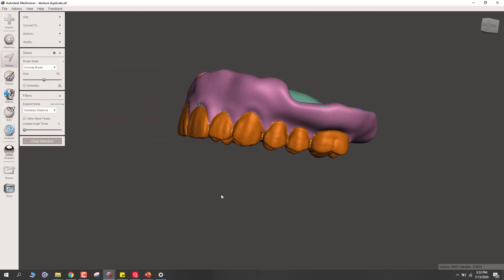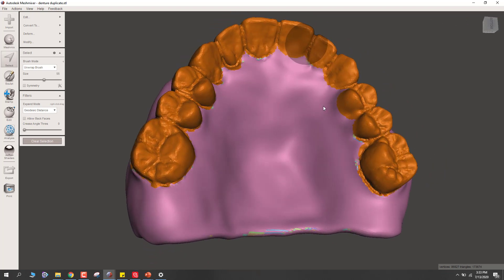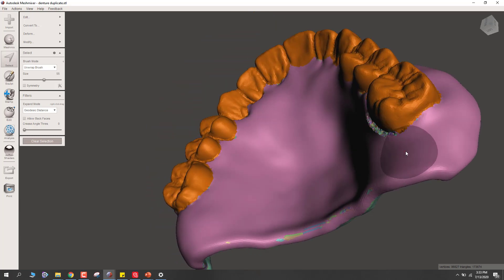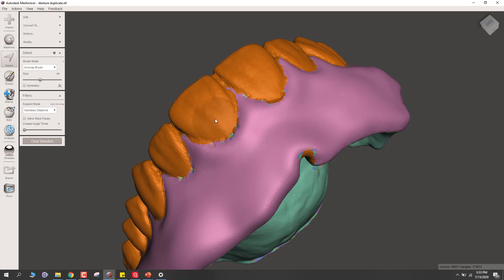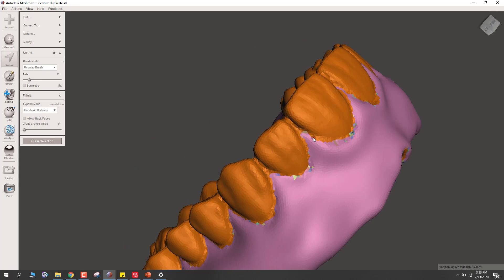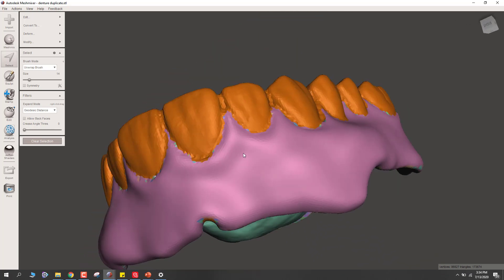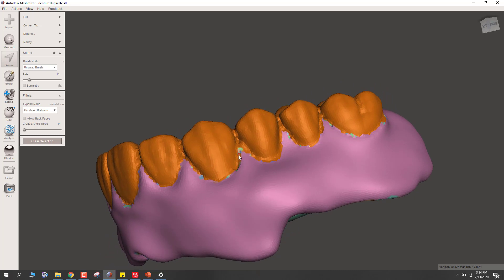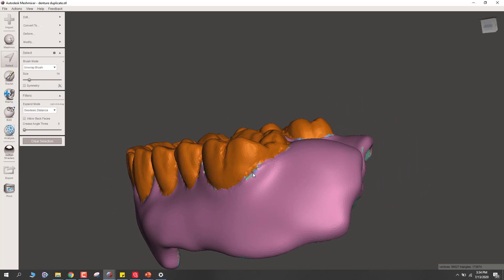That looks like we've got pretty good selections. If there are any areas you want to erase, like a little crease, just hold your Shift key. Make sure to get any areas where the tooth isn't fully selected, and scale back any areas that went outside the bounds. This is much, much faster than trying to do it by manually selecting everything on the model. Let's clean up that little spot and we're pretty much there — not getting too aggressive in the embrasure.